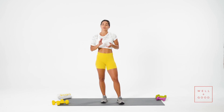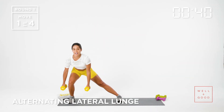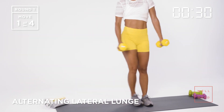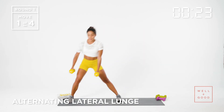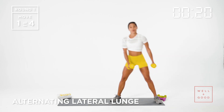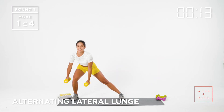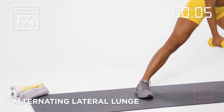Set number two — four exercises, two times through, 40 seconds each, 10 second recovery. I'm going to grab my weights. I'm using eight pounds — you can use whatever you have: fives, tens, eights. First exercise: alternating lateral lunge. Stepping from one side to the other, dumbbells on either side of the knee. Both toes are pointing forward. Head is right in line with my tailbone. Press the hips back, chest stays up. Take these nice and slow.